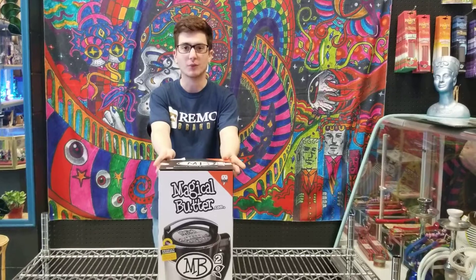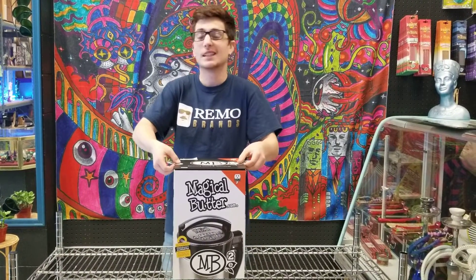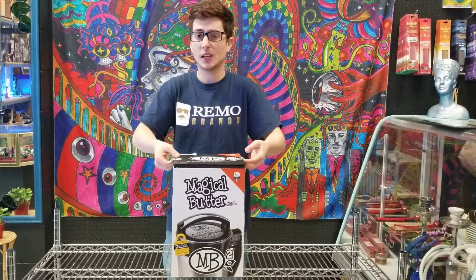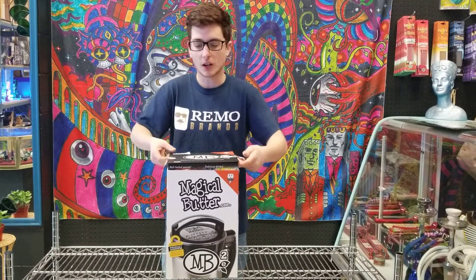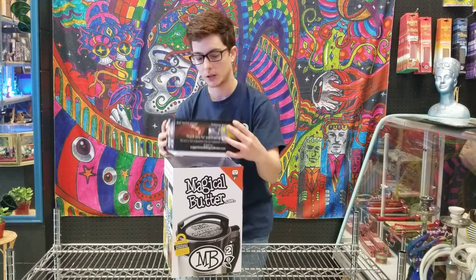First of all, this thing is fully automatic. It's actually pretty great — there are only two buttons, on and off, and it does have a self-cleaning mode. I figured I could talk about this all day, but why don't we do an unboxing and I'll show you kind of what's going on here.